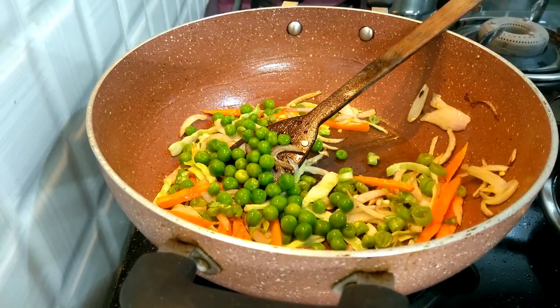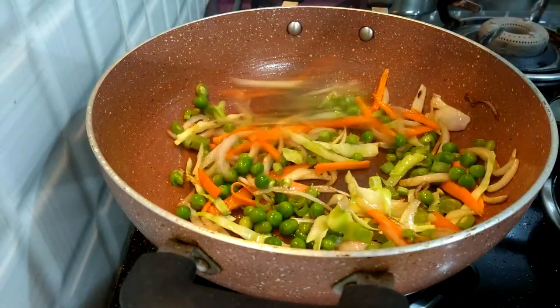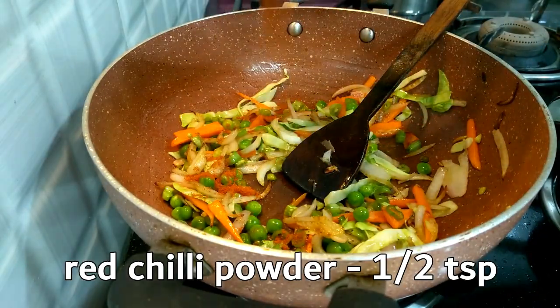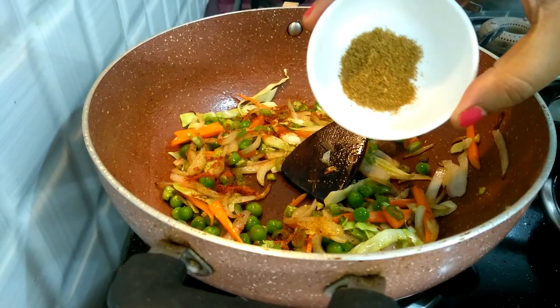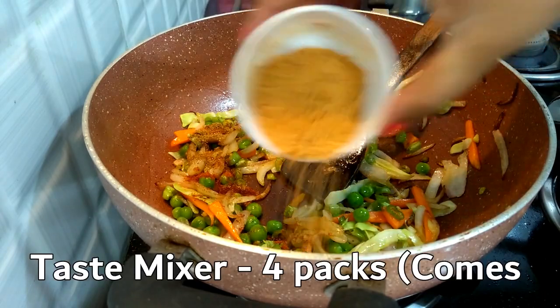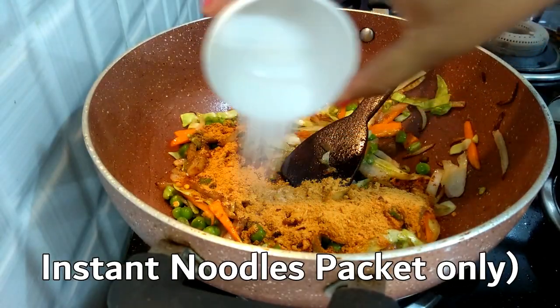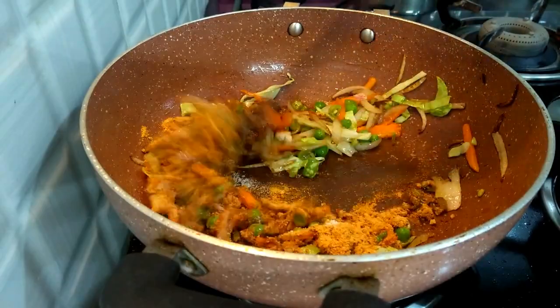Now we add a green spice powder and mix it up. Next, we add 4 packets of taste mixer and mix it up.